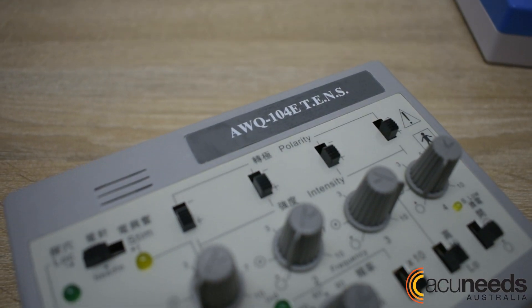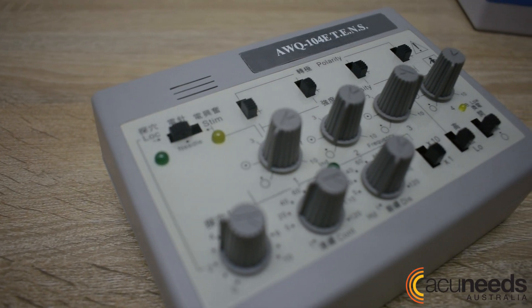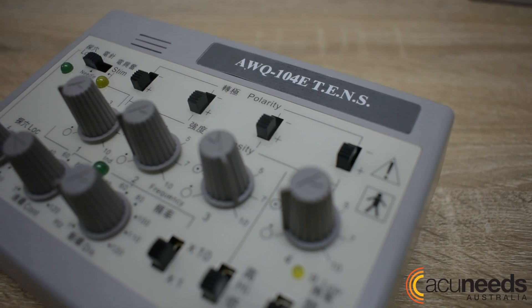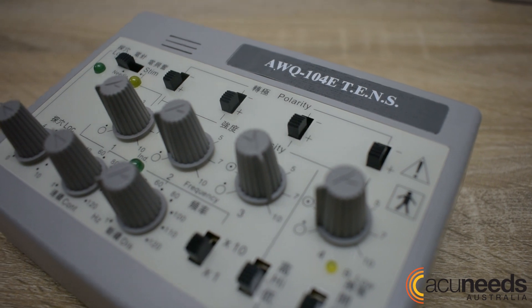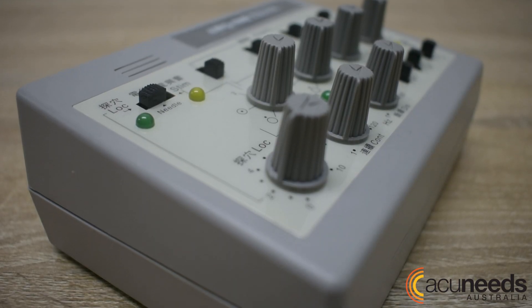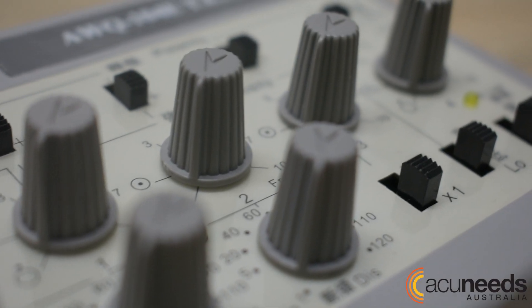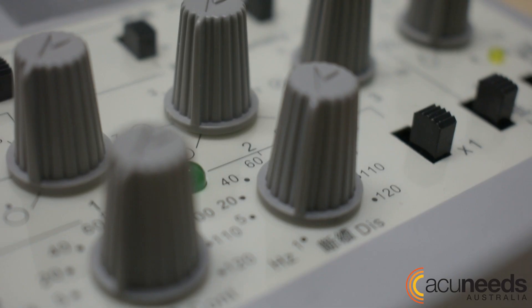The AWQ-104E is an absolute long-standing classic electro stimulator. It has all the essential functions you need in a basic unit for an effective treatment. It's exteriorized with a stone grey case and fitted with a beige face. It's equipped with dials that are etched with grip lines for comfortable usage.